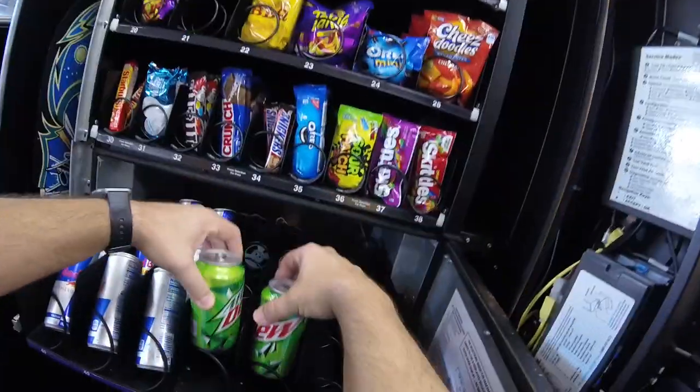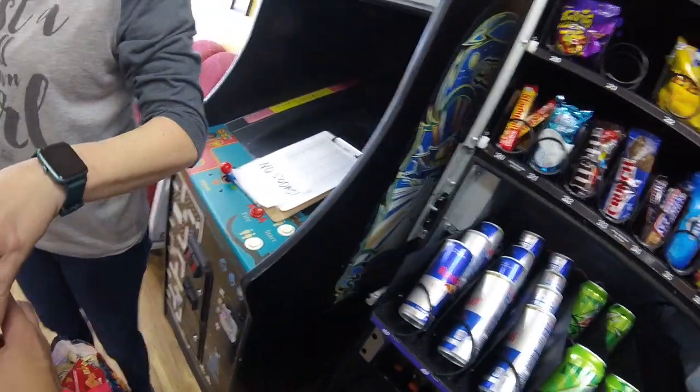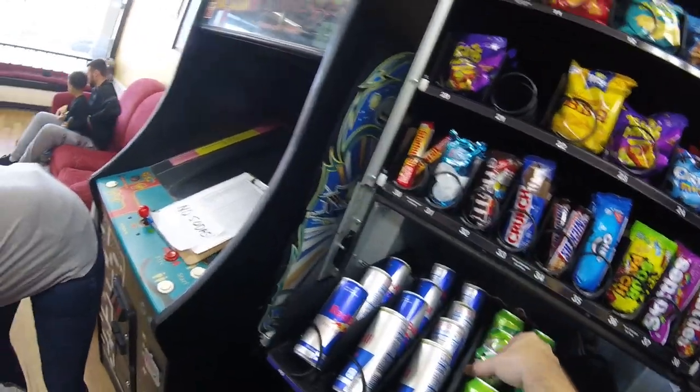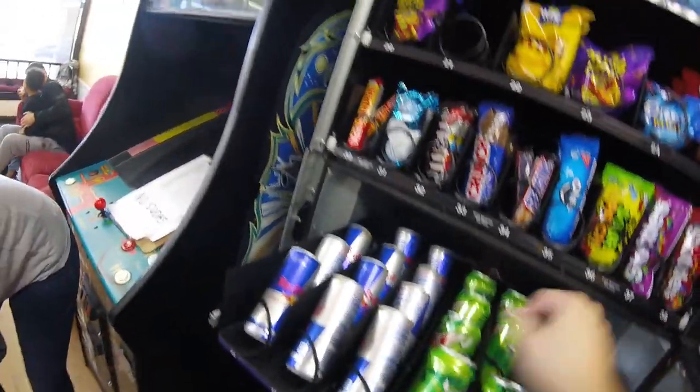I had to look at the front of the machine to remember which number had which soda. Anyway, let's get right into stocking up. Starting off with our Mountain Dew, we're going to do the Coke next. We got one Red Bull. We got to do some Snapple. I'm sure we'll have to top off things like the Gatorade and other cans and different things like that.